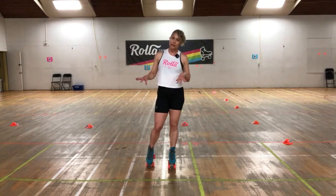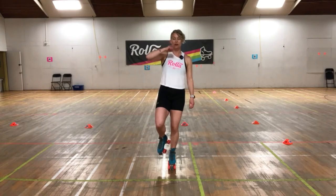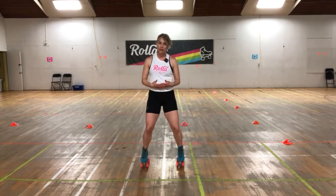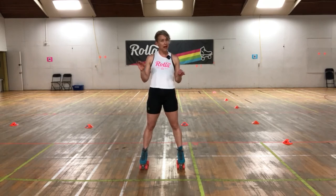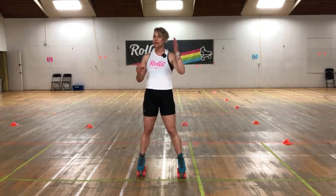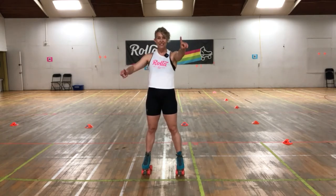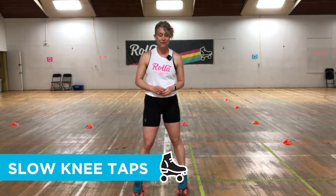You can practice these one-foot balances while brushing your teeth — in your shoes or your skates, eyes closed. Aim for at least 30 seconds per foot, working up to a minute at a time, repeated two or three times throughout the day. With that level of consistency, you'll find yourself balancing much more easily in your roller skates.